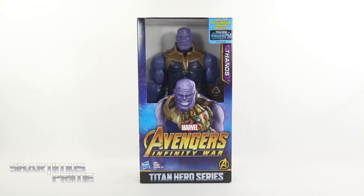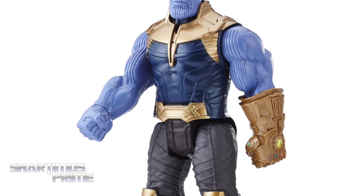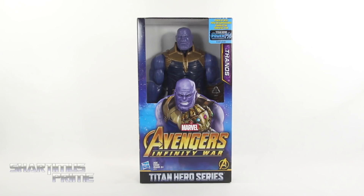If you're trying to get your Titan Heroes figures, you can do so at Big Bad Toy Store dot com — click the link in the description below.